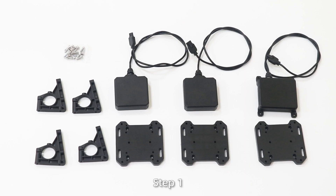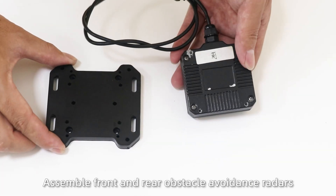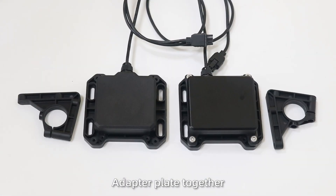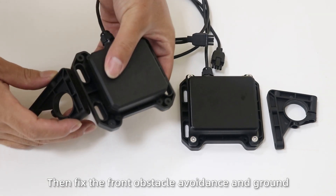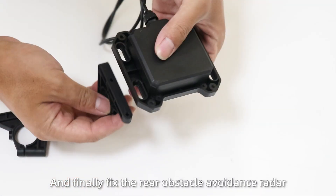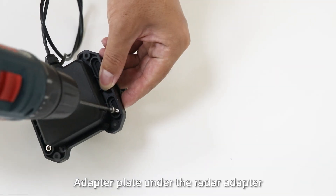Install radar. Step 1: Assemble front and rear obstacle avoidance radars and ground detection radars. Fix the three radars and the radar adapter plate together. Then fix the front obstacle avoidance and ground detection radar adapter on one radar adapter plate, and fix the rear obstacle avoidance radar adapter plate under the radar adapter.